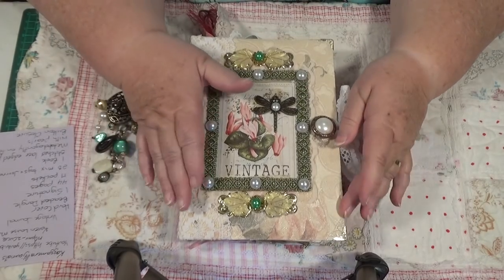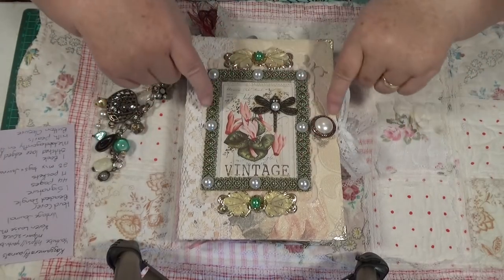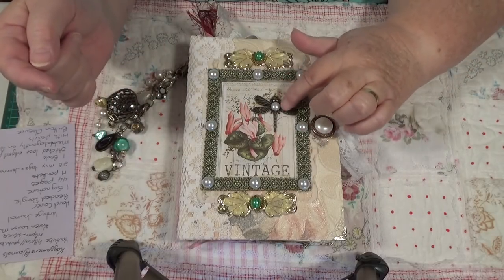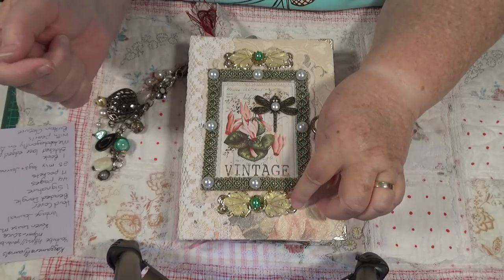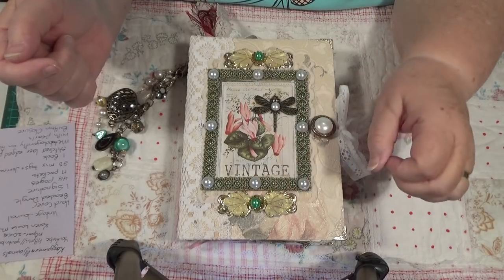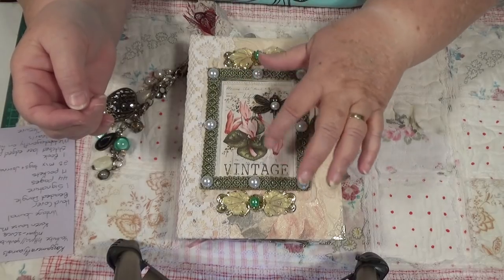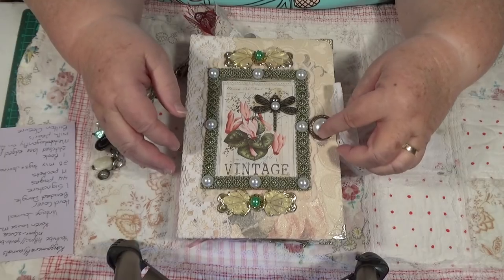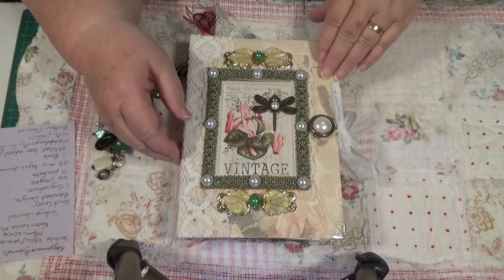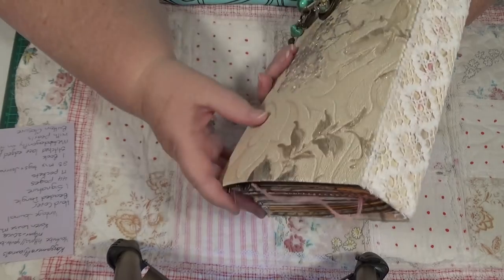This is the front as we can see, and she has lace here and around this part is some braid, a really nice greeny colour. She has some flat back pearls, a nice butterfly with a pearly on its centre. She's got these really nice leaves with a gold wire going through them and a gold piece of filigree behind there, and there's another one on the top the same, and a really nice vintage photo picture behind this and a lovely button used here as a closure.